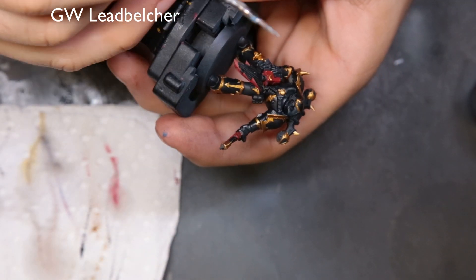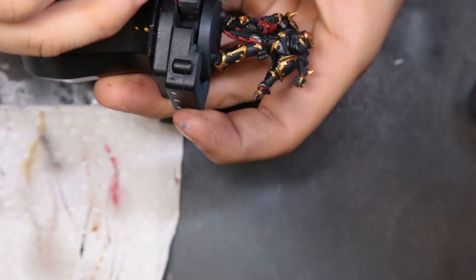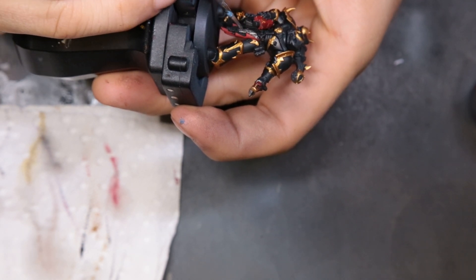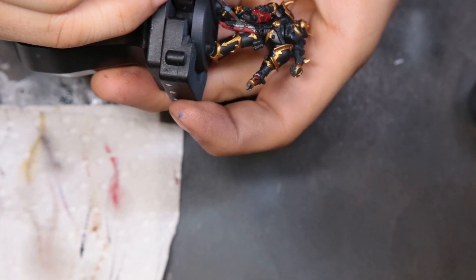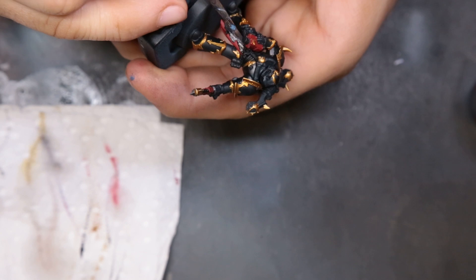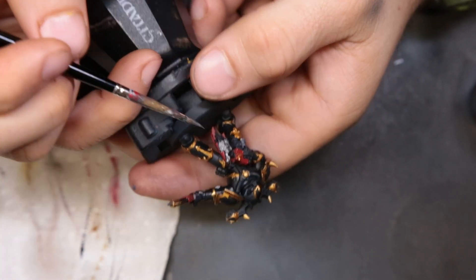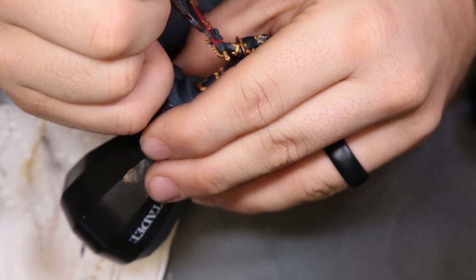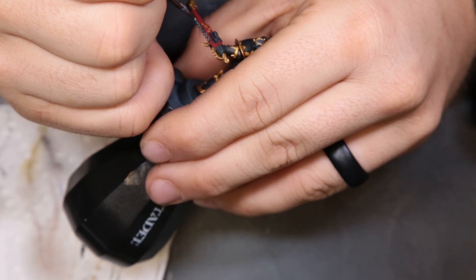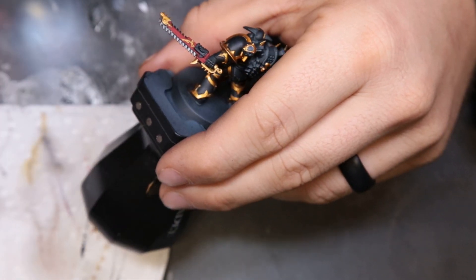Now we're going to come in with GW's Lead Belcher for all the metal bits. We're going to hit the chain mail part of his loin cloth, the bolter shells coming out of his storm bolter, the teeth for the chainsword, and any other metal bits around him. The biggest thing I can suggest is just take your time and pick them out — they're sporadically hidden, especially with the black since everything just blends together. Check the box art if you need to, to make sure you get everything the right color.